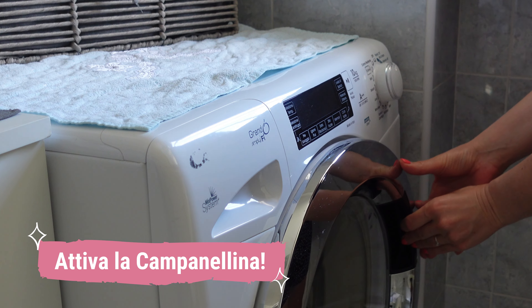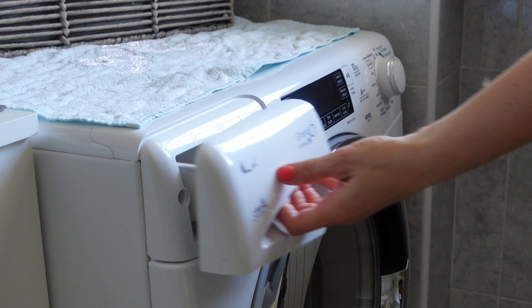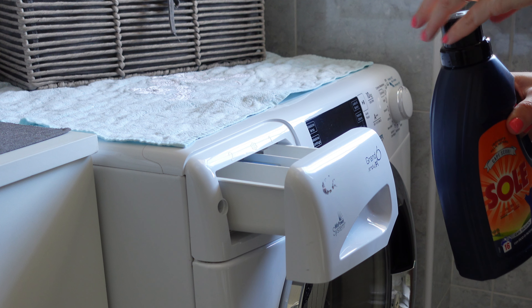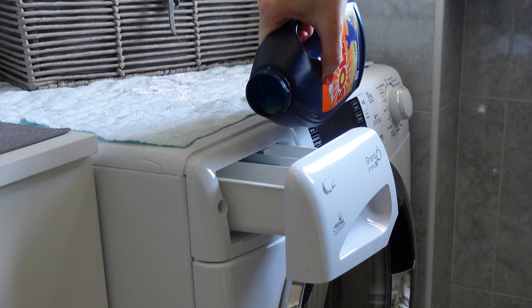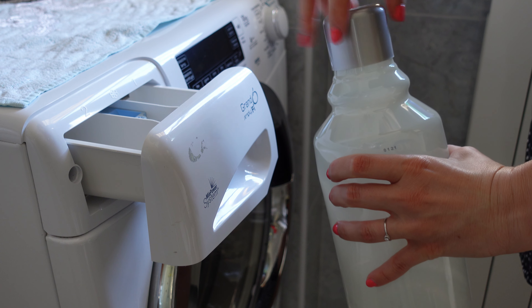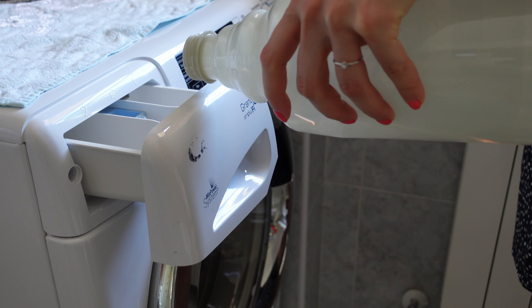Preparo la prima lavatrice della giornata inserendo il detersivo per i capi scuri e poi l'acido citrico. Mi trovo molto bene con l'acido citrico utilizzato come ammorbidente. Alcune di voi me l'avevano consigliato quando feci il primo video riguardo a come fare il bucato. Da lì ho iniziato a utilizzare l'acido citrico e non sono più tornata indietro, mi trovo veramente bene.